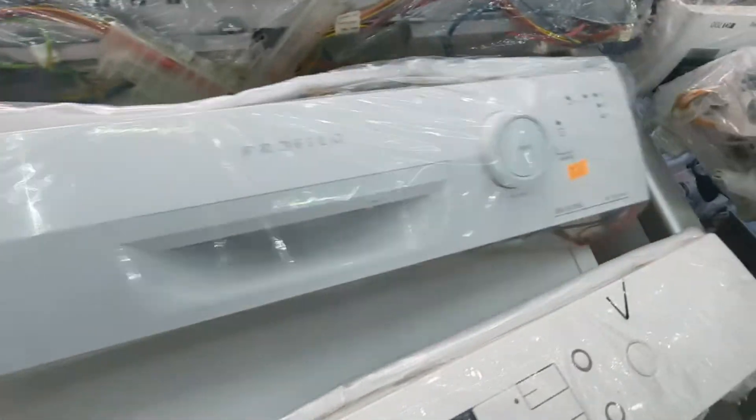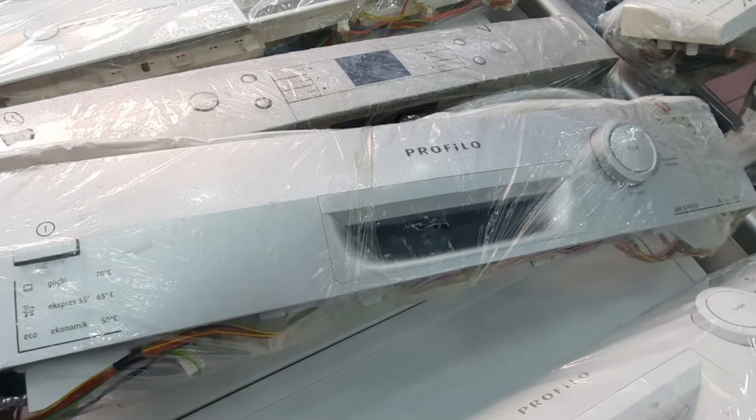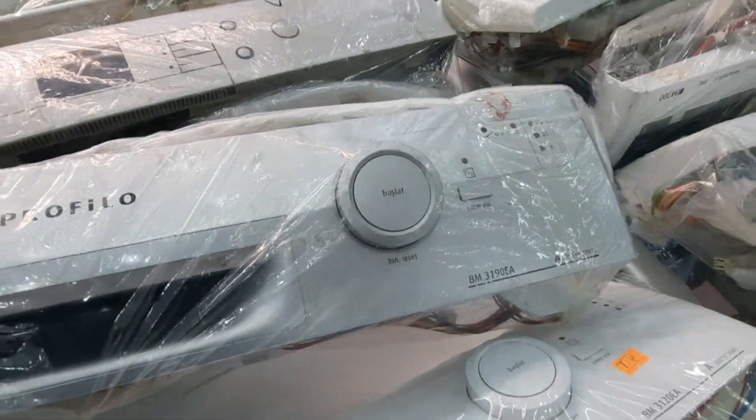Profilo 3 programlı, test edilmiş. Bu şekilde kablo tesisatı, güç kartı grup. 3 programlı başka bir model, 3190A.